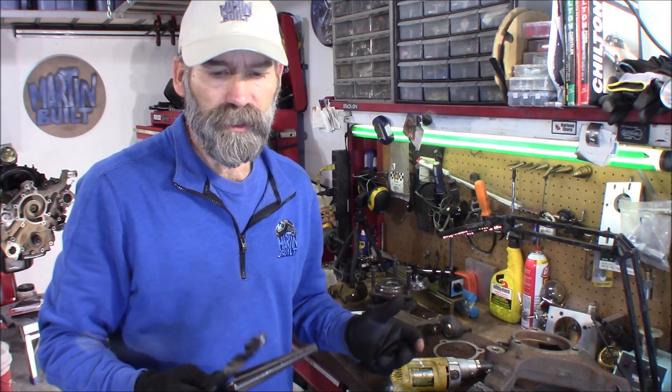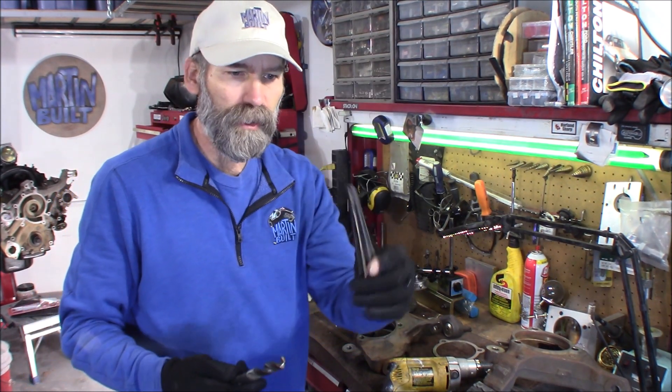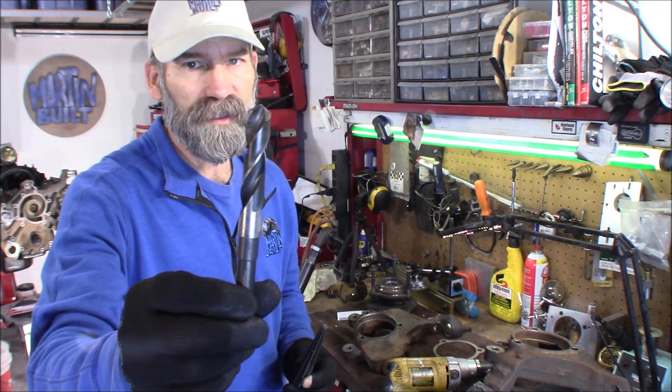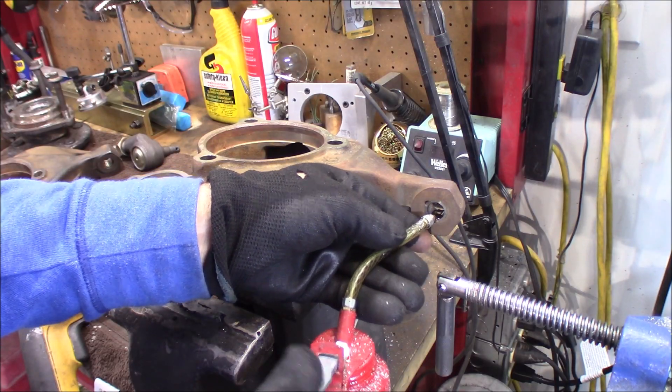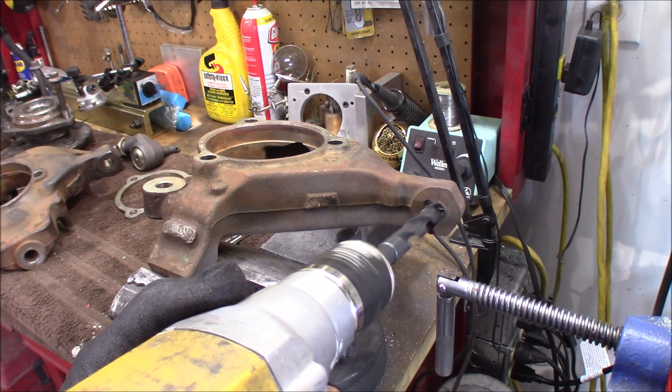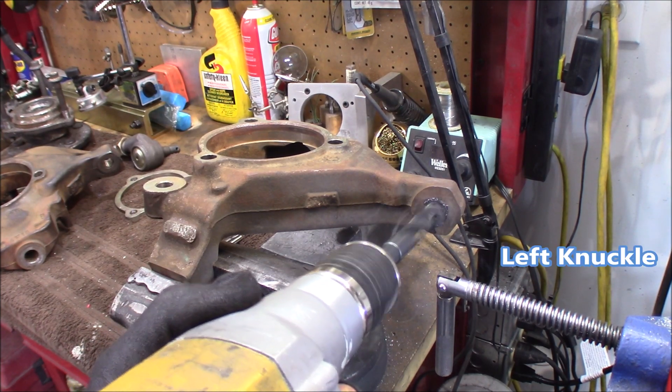Now a couple of things you're going to need is the reaming tool, which I'll put a link in the description down below, and a 5/8-inch drill bit. This will reduce the amount of reaming that you need to do. Start by applying some cutting oil — it really helps the bit out a lot and keeps the temperature down.